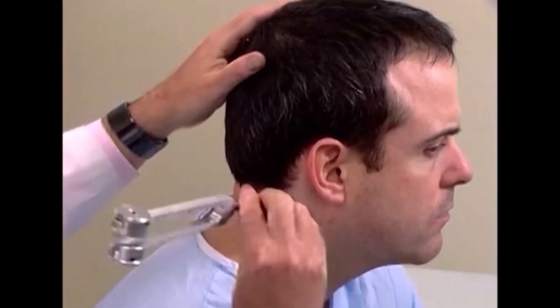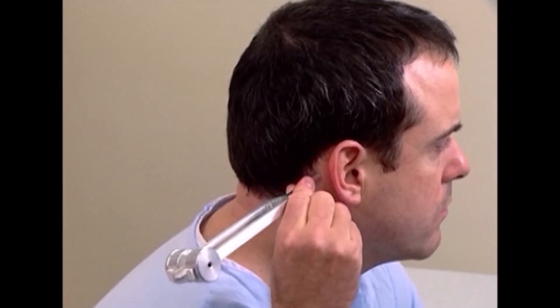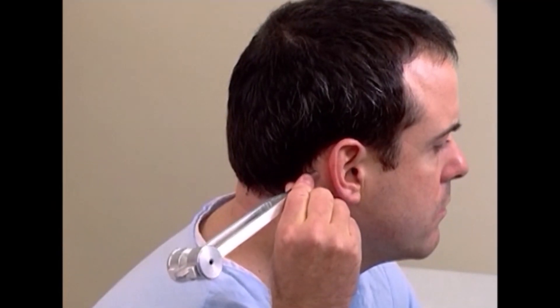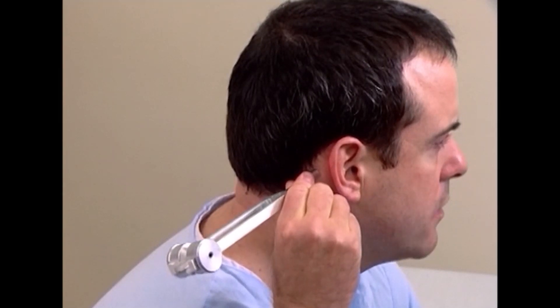I'm going to demonstrate the Rinne test first. Strike the tuning fork by placing it into oscillation by striking the heel of your hand, and then placing the vibrating tuning fork on the mastoid process of the patient. Mr. Johnson, do you hear or feel anything? Yes. Tell me when you stop hearing it or feeling it. Okay, what about now? I can hear it. So air conduction is greater than bone conduction, and that's normal.